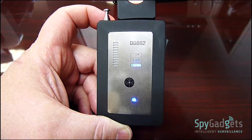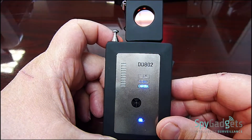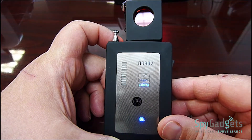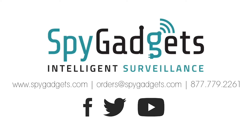Look through the aperture opposite the flashing lights to begin searching for pinhole cameras. The Defender EZ DD802, SpyGadgets.com.